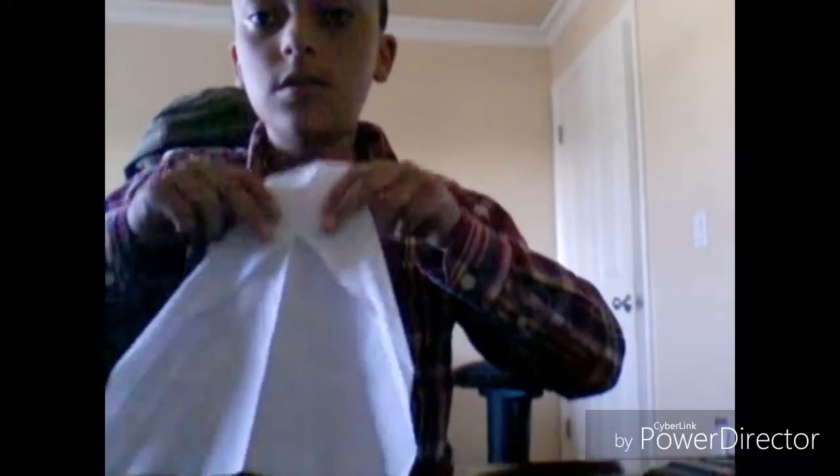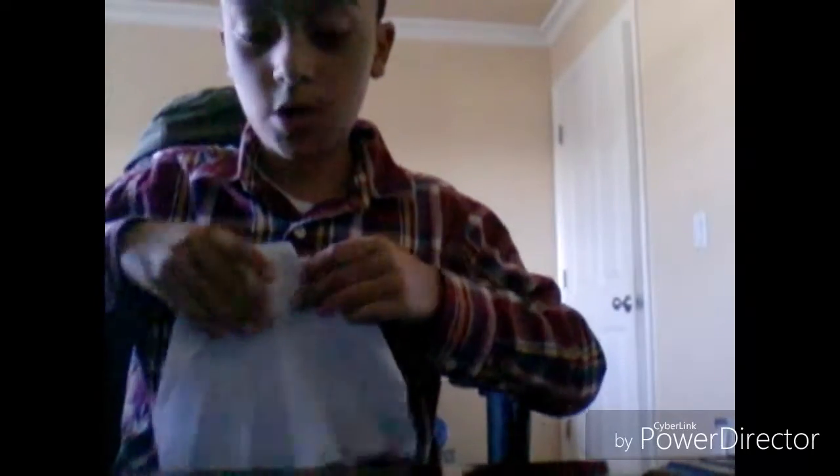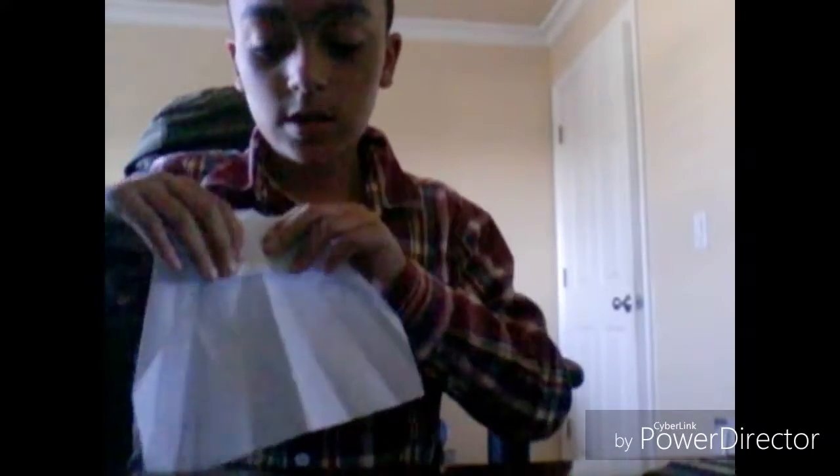And I would like you to open it up, fold this completely down, and then fold this part up. There should be a natural fold in that part, to where it already folds up to a certain point and you don't have to put that much effort into it. Then fold the extra part backwards, to where it goes over the end of the paper.